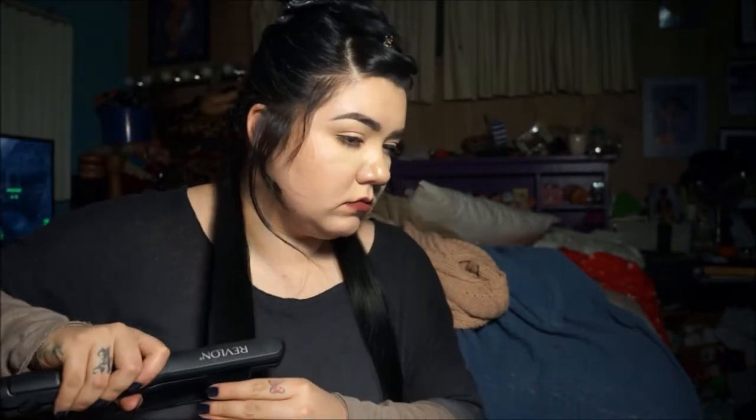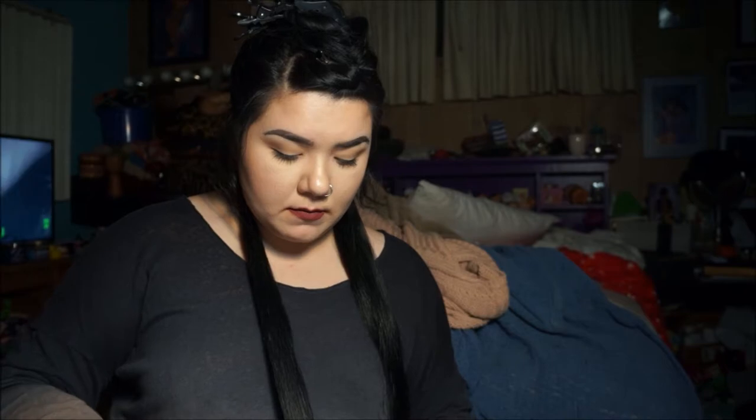It's super repetitive for a long time, so you guys kind of get the gist. I just did that throughout the whole braided part, and then when it gets to where my hair is around, I'll show you.